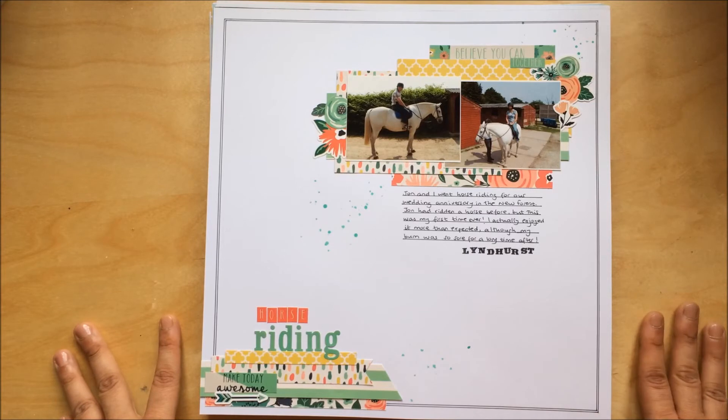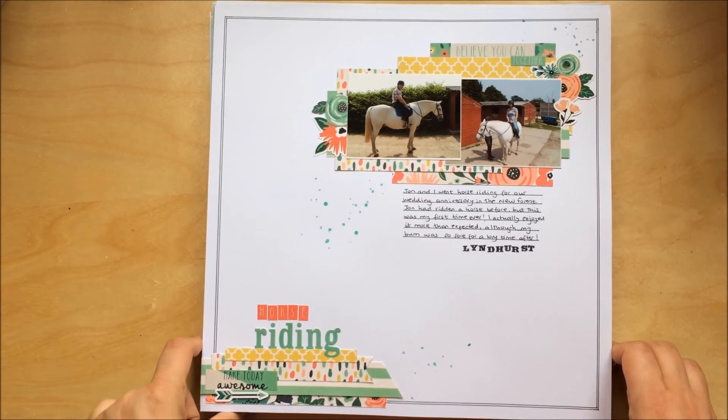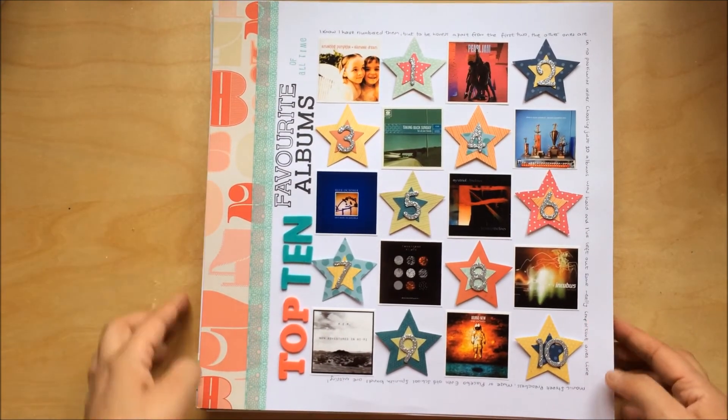The funny thing about this layout is I can't remember the date of these voyages. When I was creating it, my husband was really busy with work and I tried asking him a couple of times to check if he had the booking confirmation for the horse riding activity. He was so busy I didn't want to bother him anymore, so at some point I will find the date and add it there under the title.